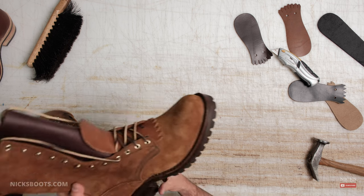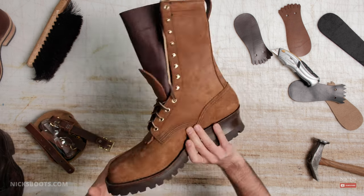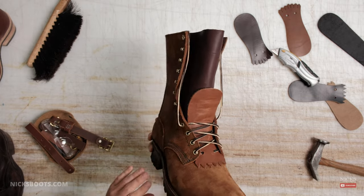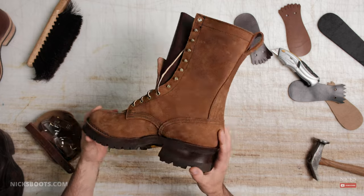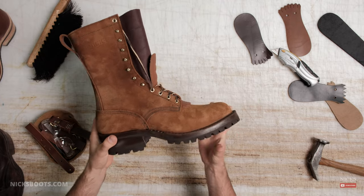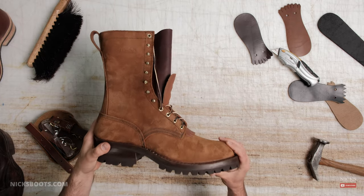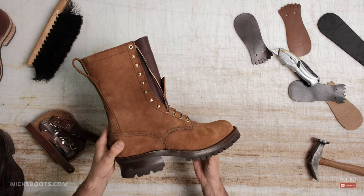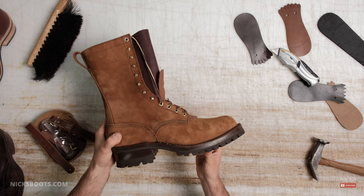Hey guys, Grant with Knicks Handmade Boots, and today I'm excited to announce a boot that you have been waiting for. It's the most requested boot. It's not this — this is our Hotshot, our Builder Pro — but it is actually something that's built just like it, but it doesn't have laces. Today we'll be talking about a pull-on boot.